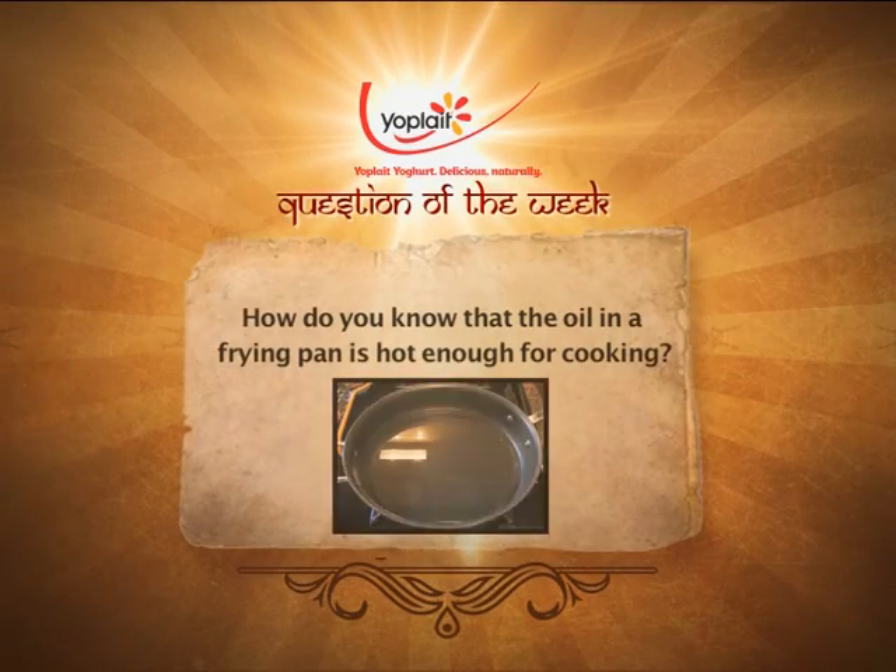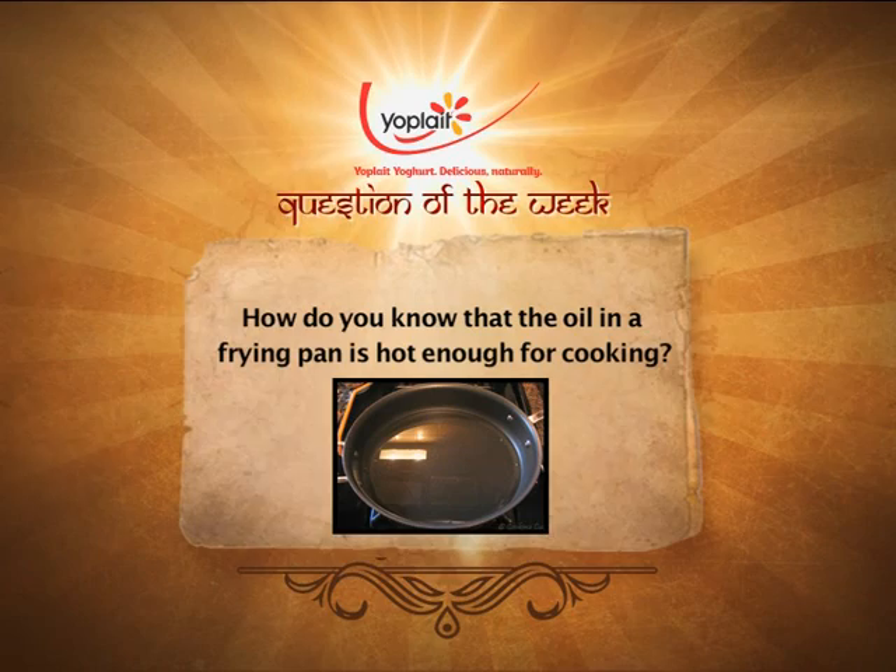It's time now for us to take a short break. But first, it's time for our Yoplait Yogurt question of the week: How do you know that the oil in a frying pan is actually hot enough for cooking?